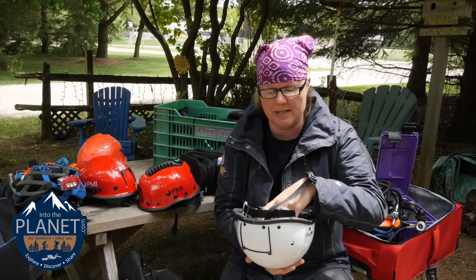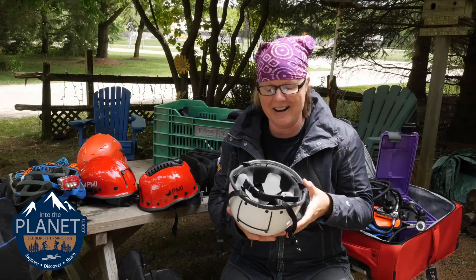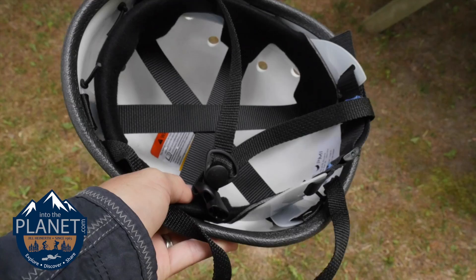They also have a circumference band like a headband that's adjustable, so whether you're wearing a really lightweight lycra hood or a nine-millimeter neoprene for cold water, you can adjust this to fit properly for the diving application you're using it for.